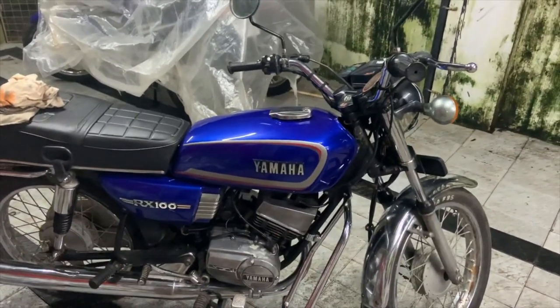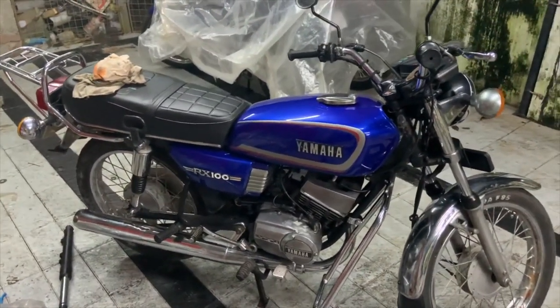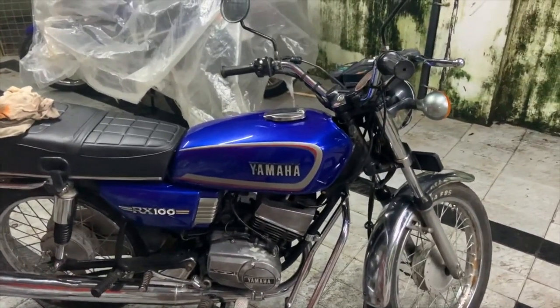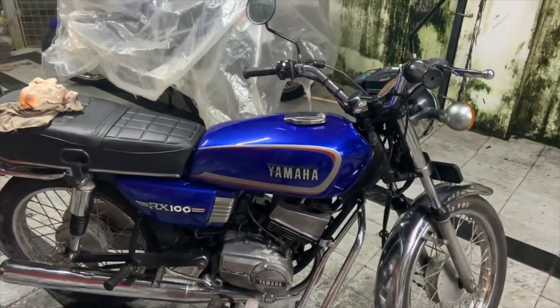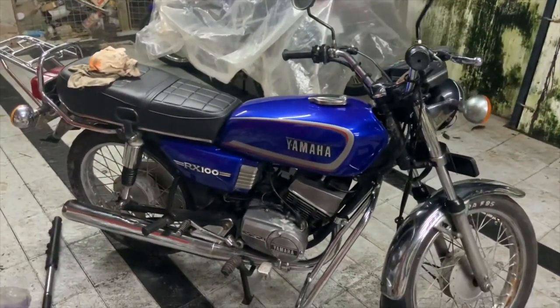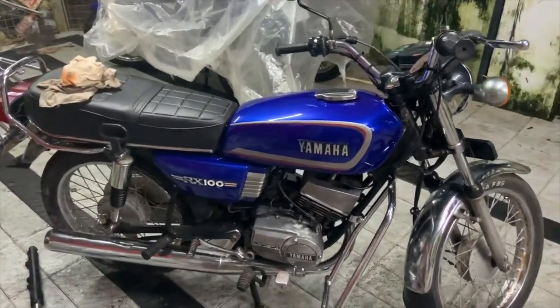This is going to be a quick video. I'm also going to show you how I can now easily start the bike without even kicking it — it just started with my hand when I tried doing it. I'll show you guys how strong the spark strength is.